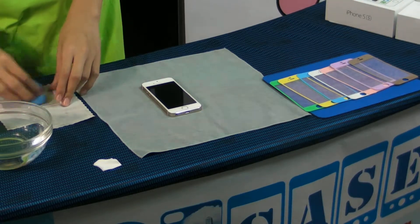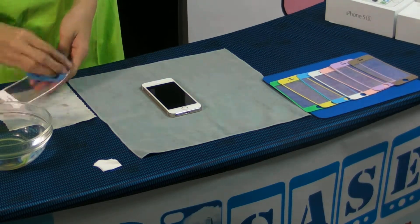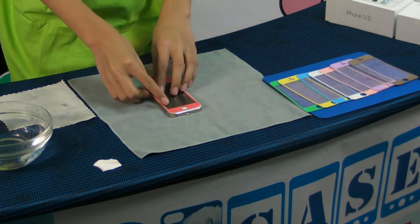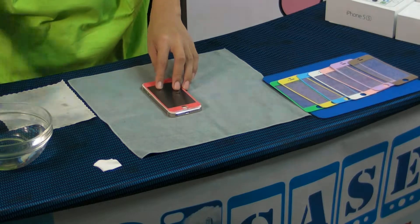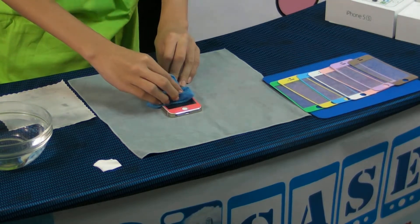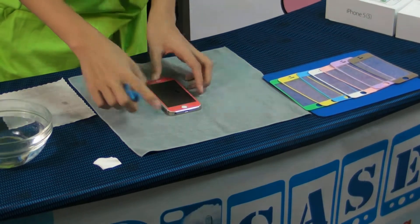Just make it dry. And place it on your iPhone. Pull the air out. Very simple. Very easy.